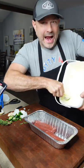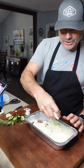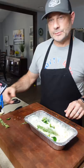Duck fat — you could easily use extra virgin olive oil. Put in the onion, chopped jalapeño, garlic cloves, rosemary, and sage.